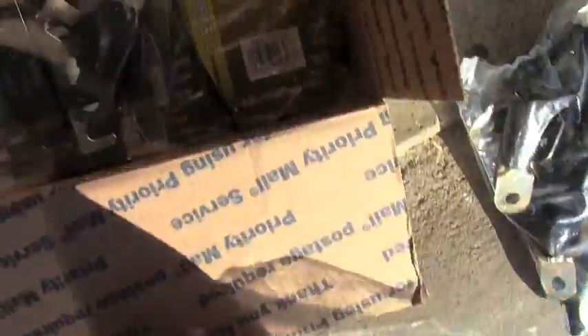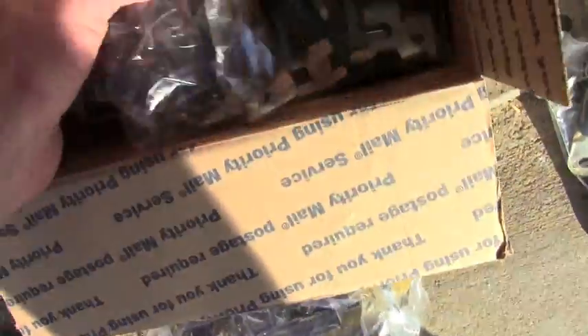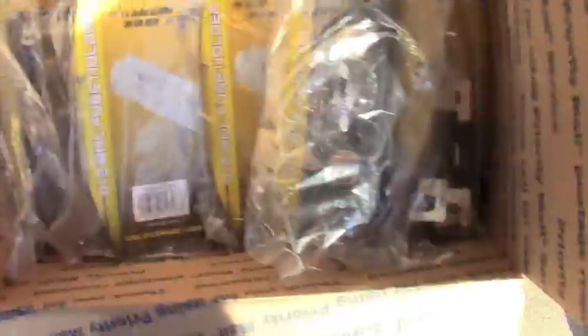I've just got all these terminals, a shitload of fuses — all 300 amp fuses, 8 of them, 8 fuse blocks.